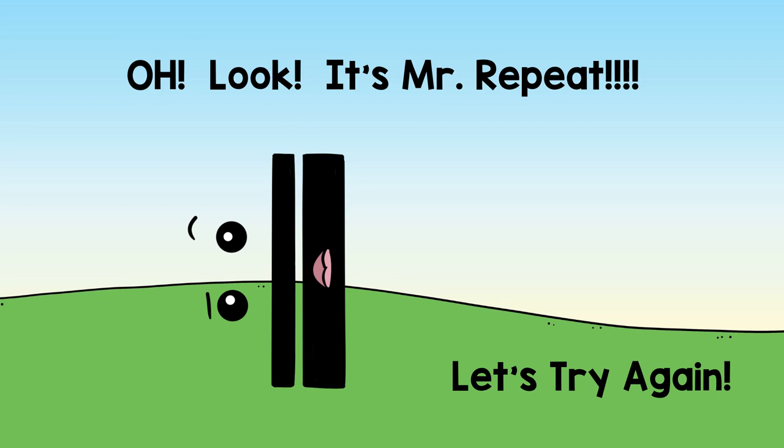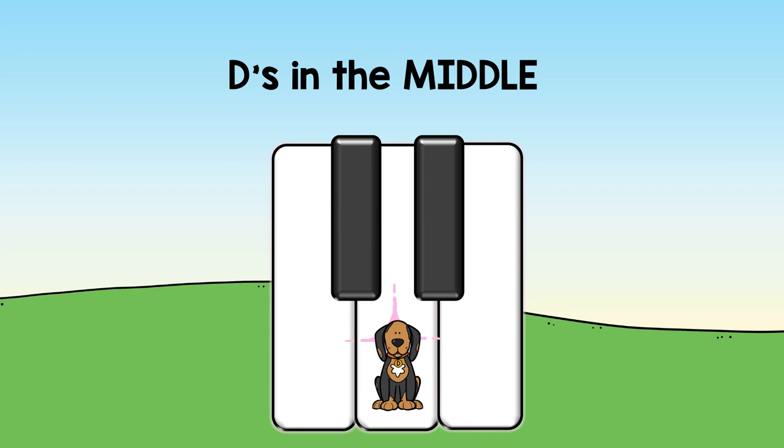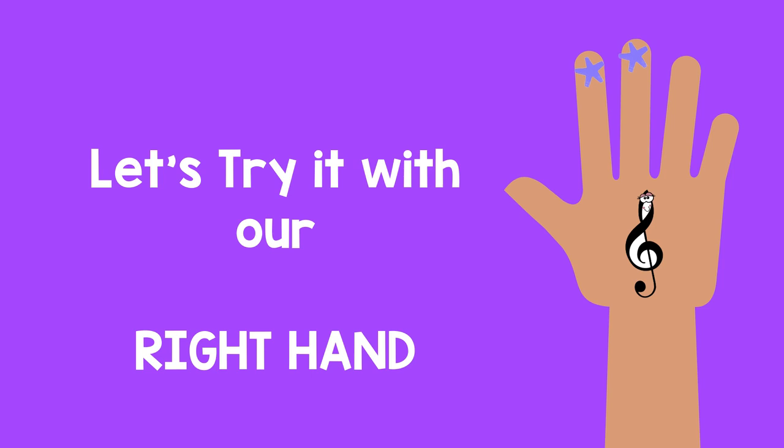Oh look, it's Mr. Repeat. Let's try again. One. Two. Ready? Go! Two black keys. D's in the middle.